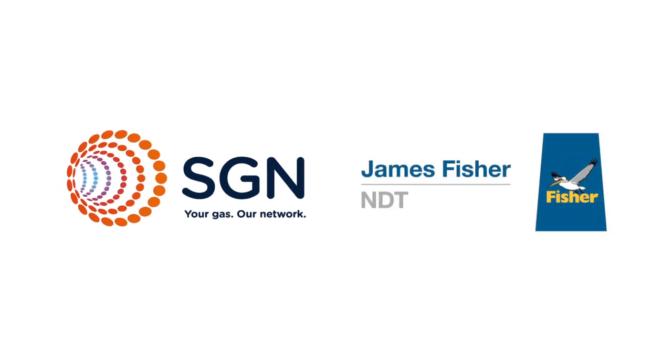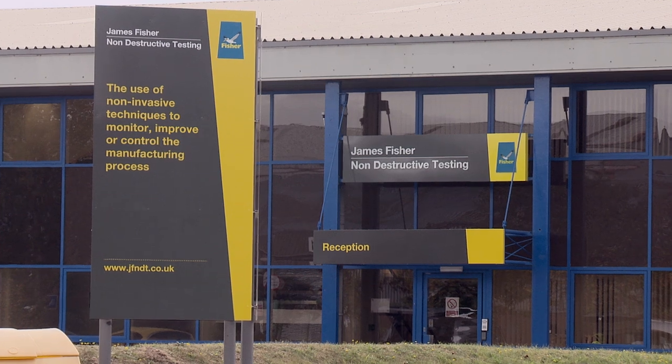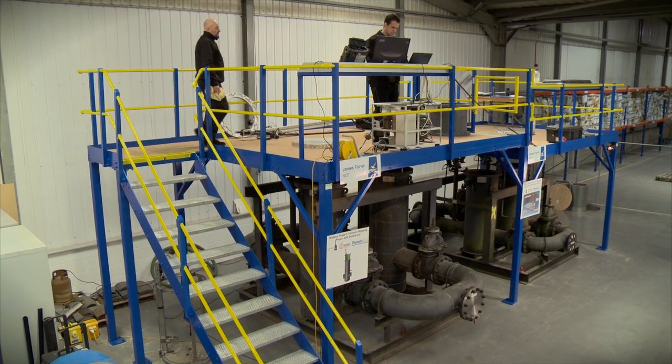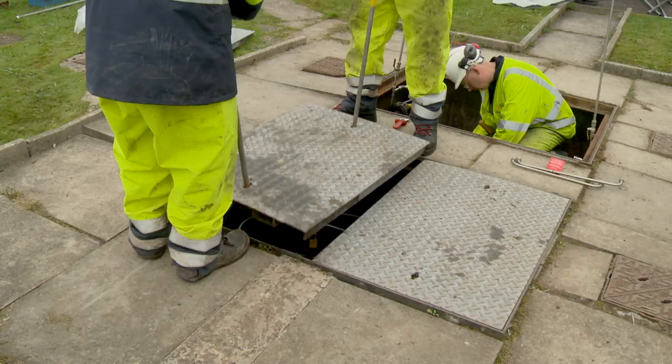Working in response to a brief from SGN, James Fisher NDT are developing an innovative solution to the corrosion mapping inspection of buried Orpheus gas regulators. We first got involved with SGN to develop a prototype scanner capable of scanning the Orpheus regulators, and the project we're involved with them now is to develop that from a prototype into a fully deployable system.